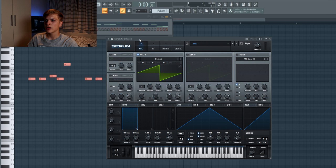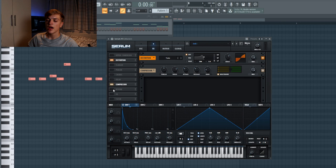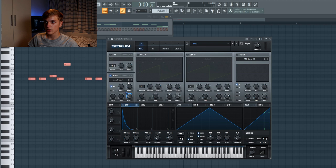We can also layer the plug with a metallic kind of top plug, and it can be made pretty easily inside Serum. It doesn't make a huge difference but it does make a bit of a difference. Turn on the noise oscillator and select Metal Tick 1. We're going to shape envelope one a bit like we did in the previous plug and then link it to the Metal Tick. Then in the FX section we want some distortion, some multiband compression, and some very short reverb. Also set it to mono so it only plays one voice.